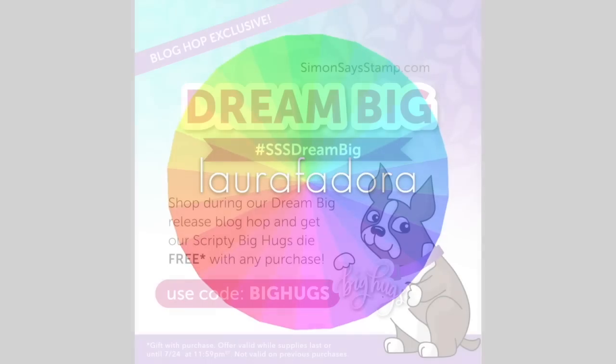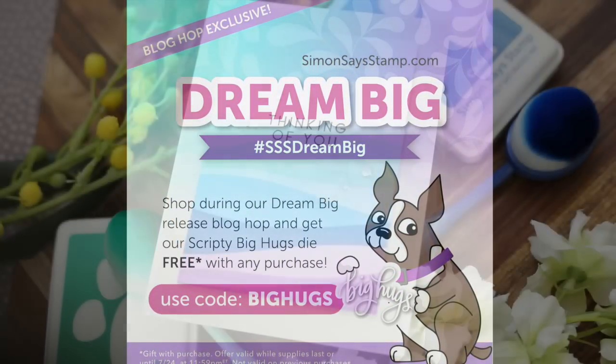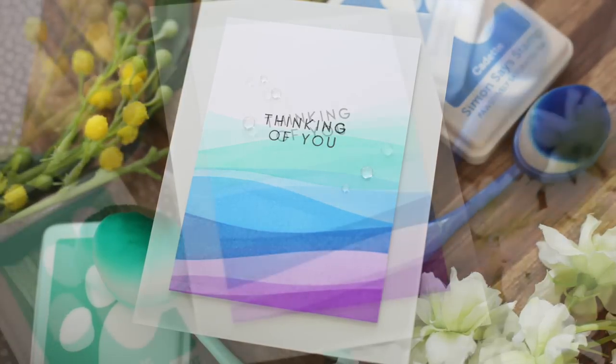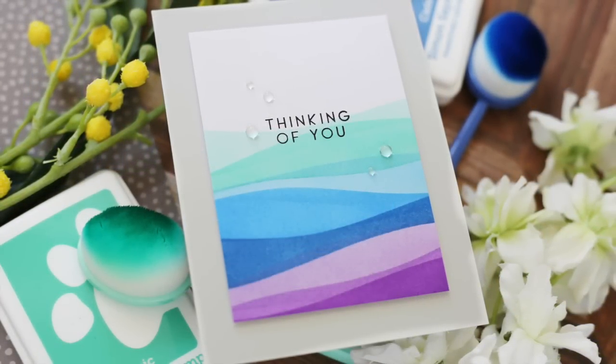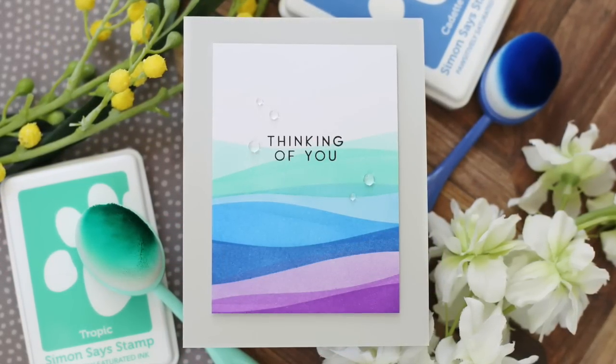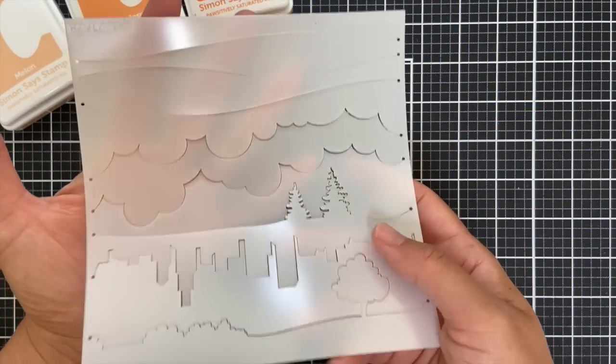Hi everybody, Laura here. Thank you so much for joining me today. I'm excited to be a part of the Dream Big release blog hop with Simon Says Stamp, and I have a very simple, soothing project to share with you using products from the latest Dream Big release. I'm going to be featuring this fantastic new stencil called Horizon Lines.